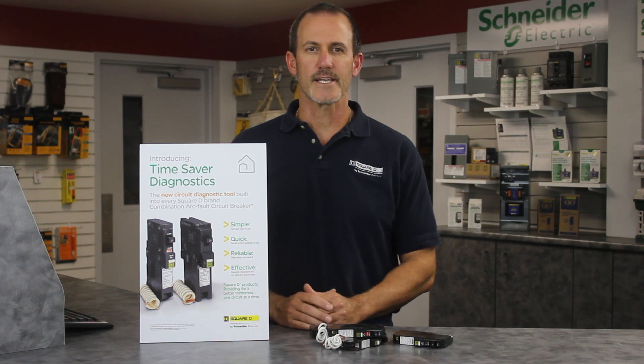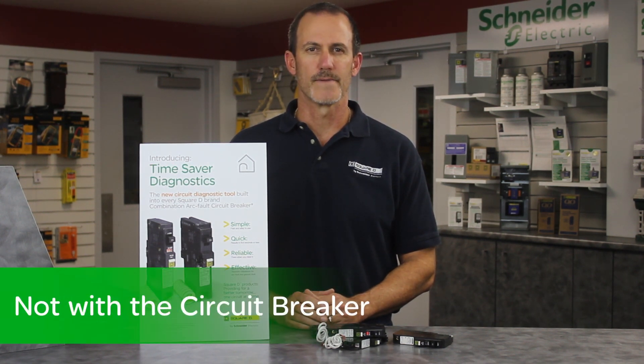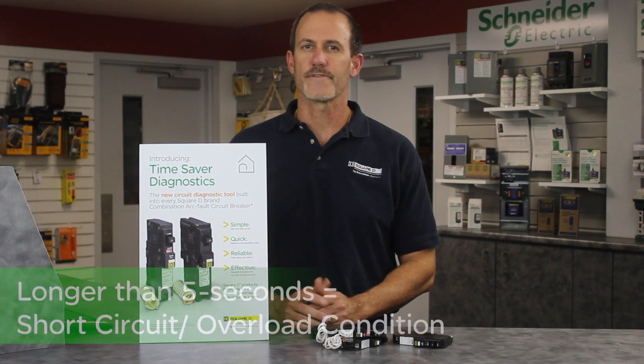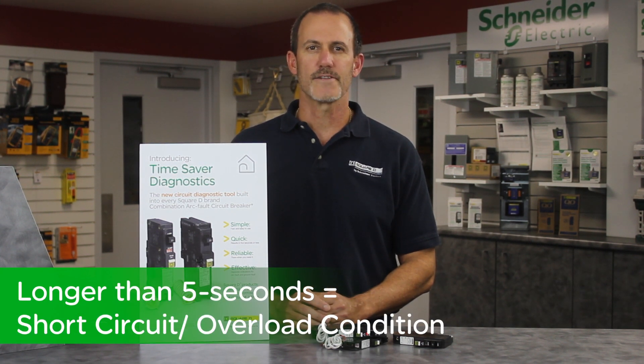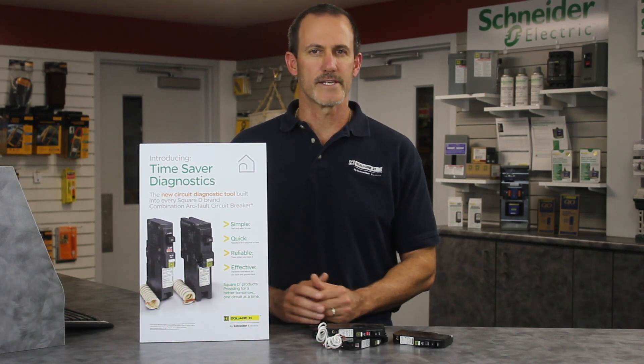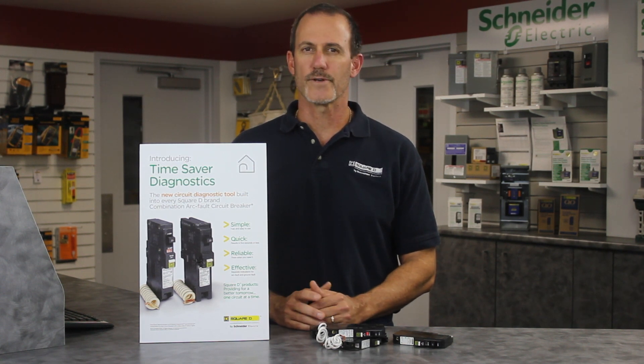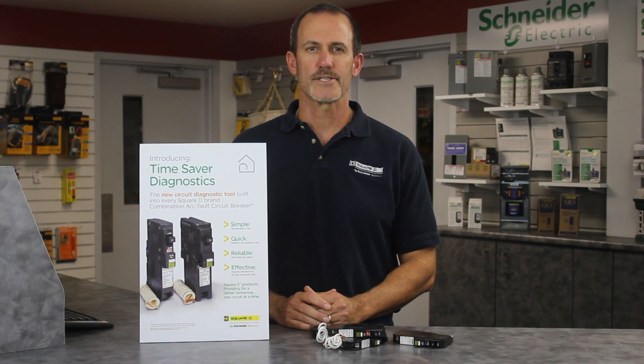In either case, it's an indication that there is an issue on the circuit and not with the circuit breaker. If the CAFI breaker takes longer than five seconds to trip, the last event was a short circuit or an overload condition. We know when you're on the job, you have to deal with a multitude of issues — things like drywall screws being driven through Romex, fixtures having bad connections, and insulation being worn or nicked.